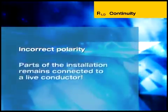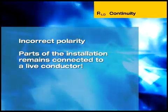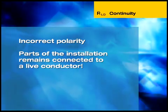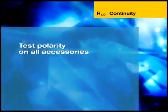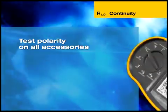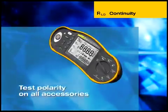Incorrect polarity results in parts of an installation remaining connected to a live phase conductor, even when a single pole switch is off or an over-current protection device has tripped. Polarity testing should be carried out on all accessories, such as Edison screw and single-contact bayonet lightbulb holders.